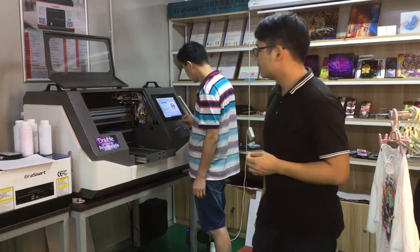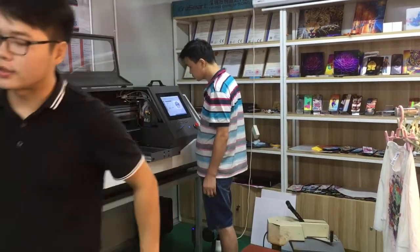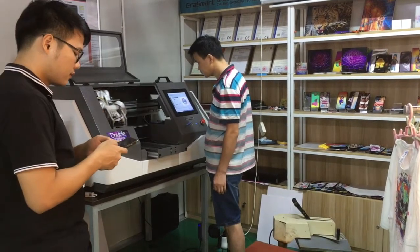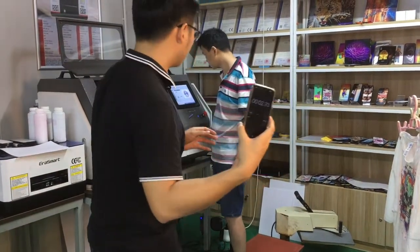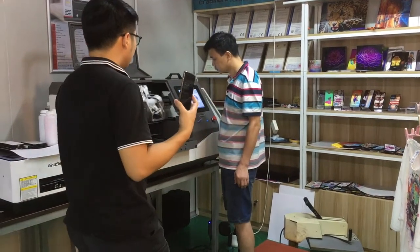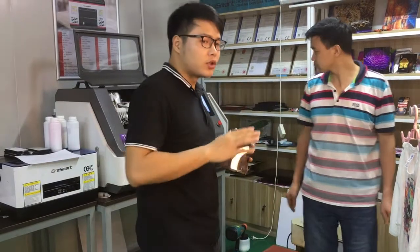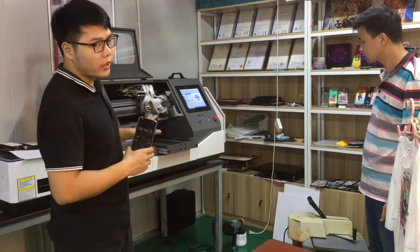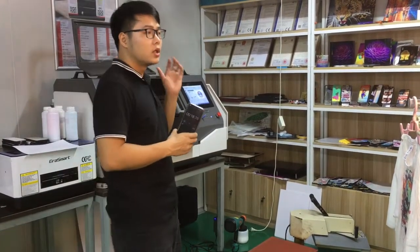Now we can print. We tested this printer again. Start to test your printer. You can see when we print on dark tissues, the machine will print white color first — white ink first.